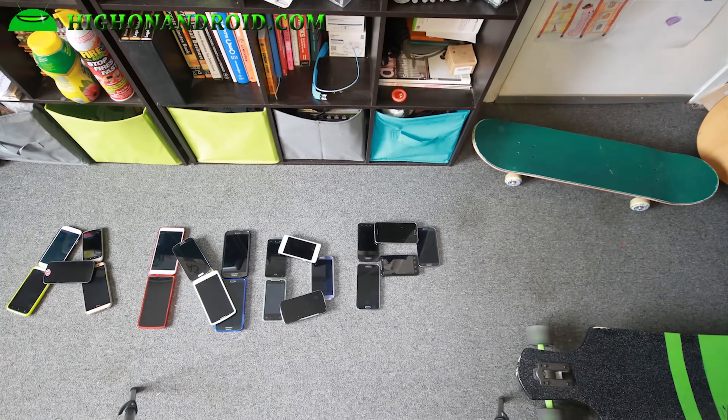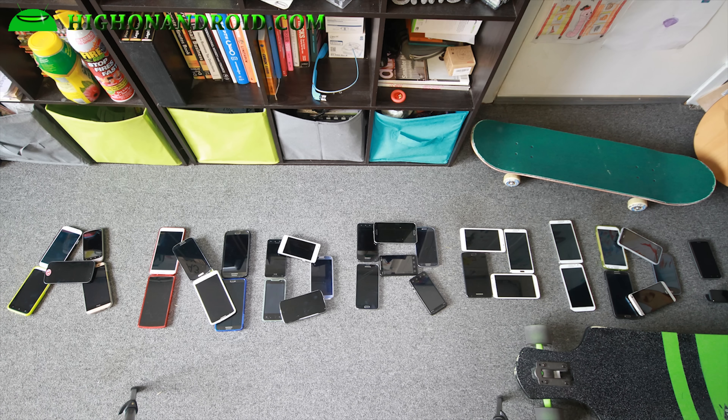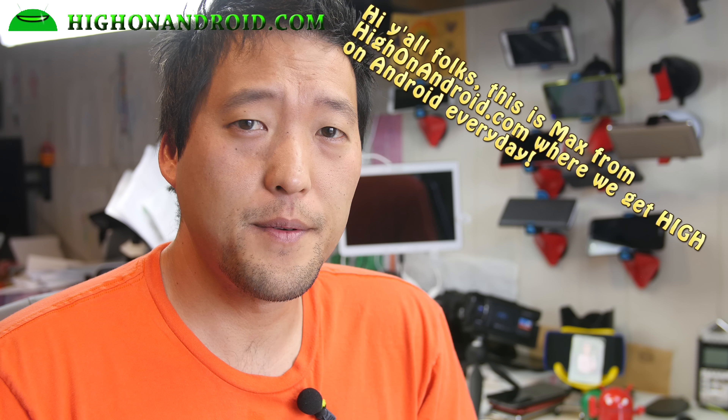Hey you! Yeah you! Get high on Android every day! Hi folks from SoHighOnAndroid.com where we get only Android every day.